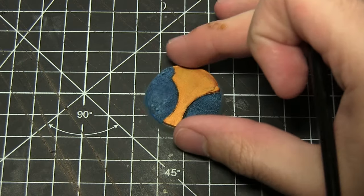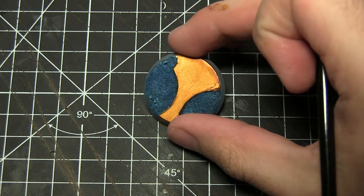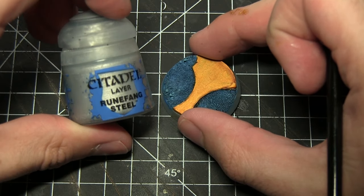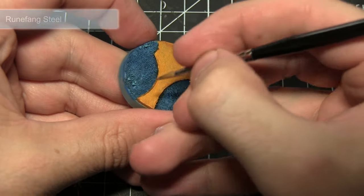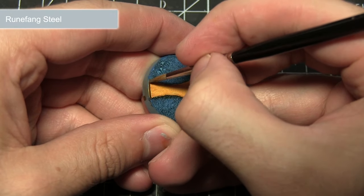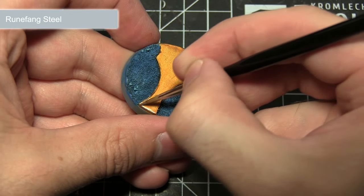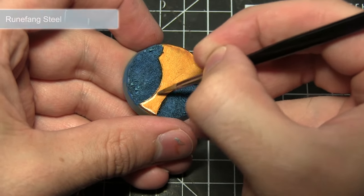The final step in painting the gold is to apply a small edge highlight of Runefang Steel. Drag the brush along the edges in the same way I highlight my Silver Tower miniatures. This creates the illusion of light reflecting off the surface.